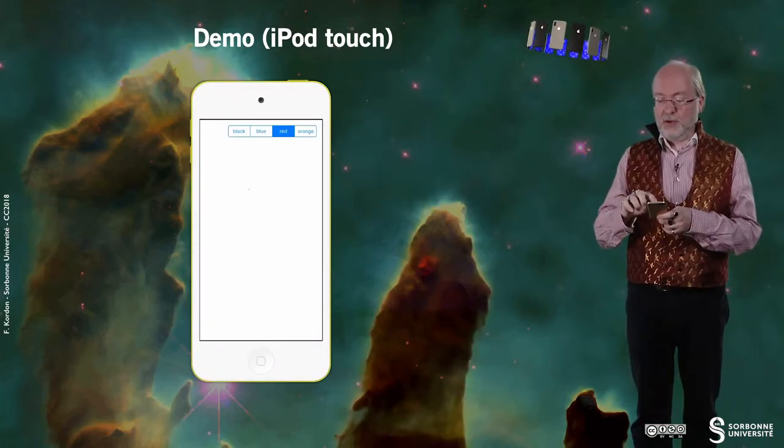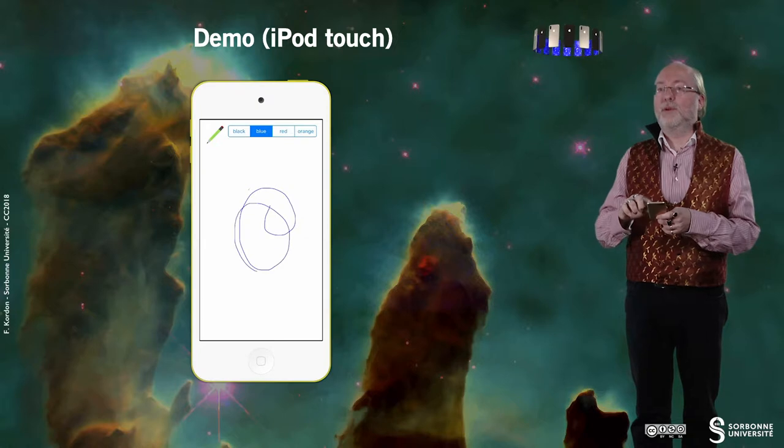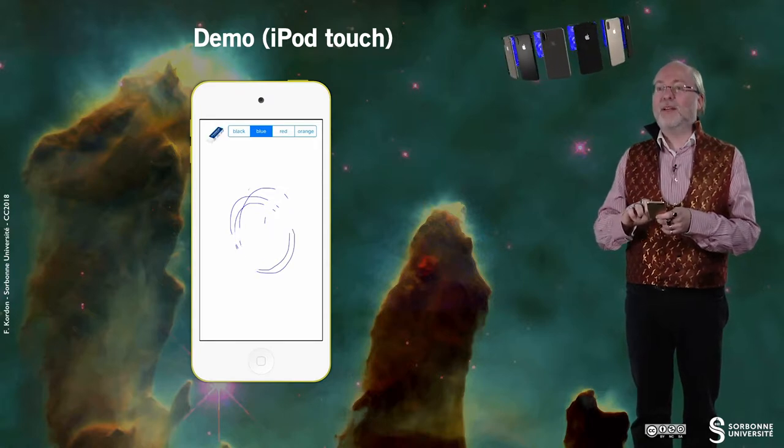The eraser — you see that the size of my finger, the size of the contact, is considered. Here I have a small eraser, or I can have a larger eraser. Now we run this application on a device that still has no access to the pencil but that supports force touch.